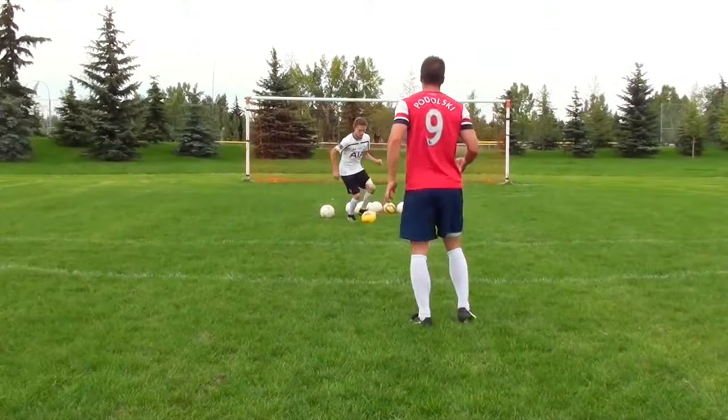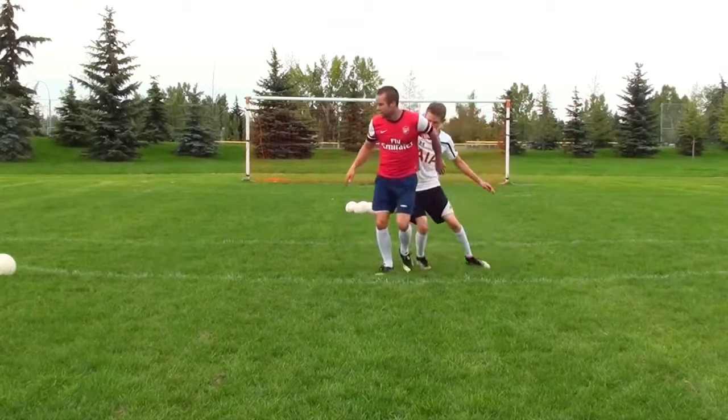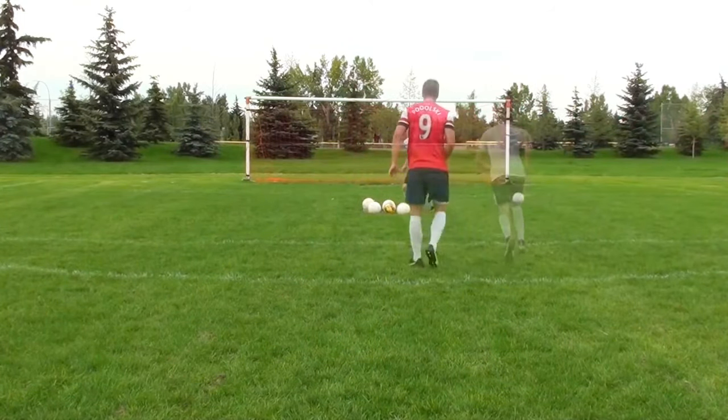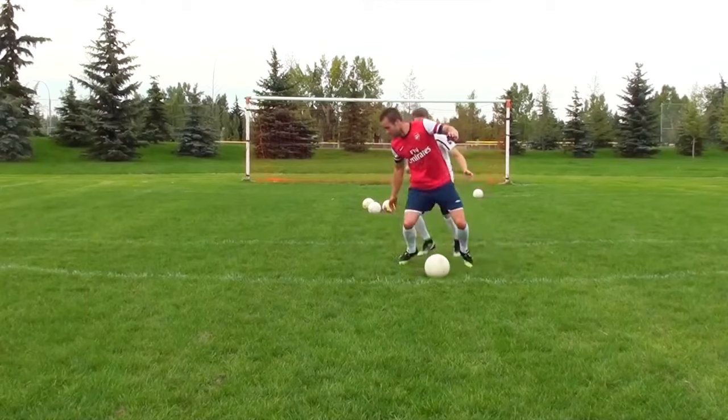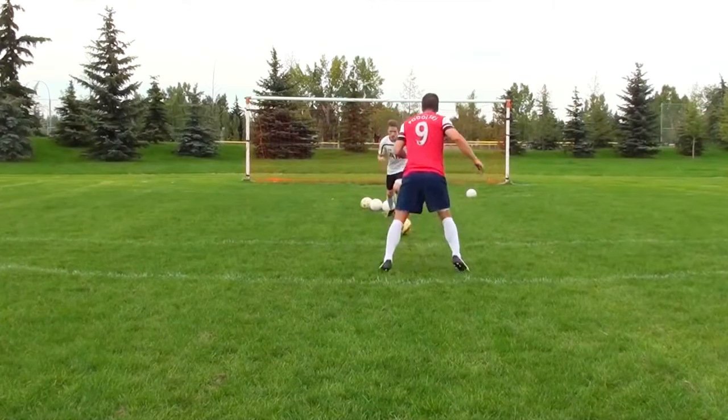When there's a defender, you don't want to stop the ball dead at your feet. You want to think about moving the ball away from the defender with your first touch. I used to be the type of player that would stop the ball dead and then try to beat the player with skill. When you can learn to actually beat the defender with your first touch, you're going to make your life a lot easier.